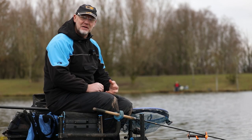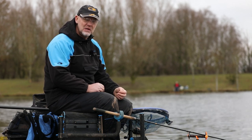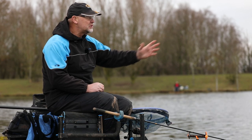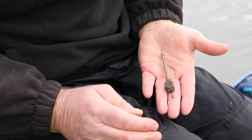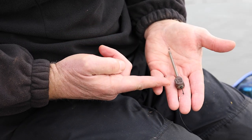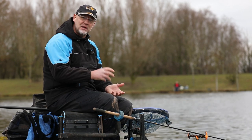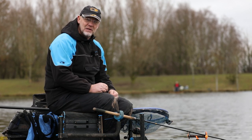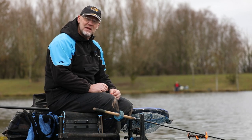The conditions are going to be tricky today, which leads me into a more negative approach. I think we're going to have to search out where the fish are. We've got lots of open water in front of us and to me that means we're probably going to start on a bomb. A bomb means I can cast around to different areas in the peg without putting dollops of feed in here, there and everywhere at this stage.